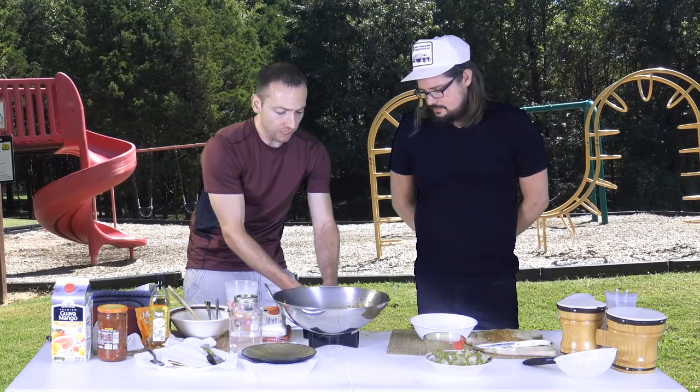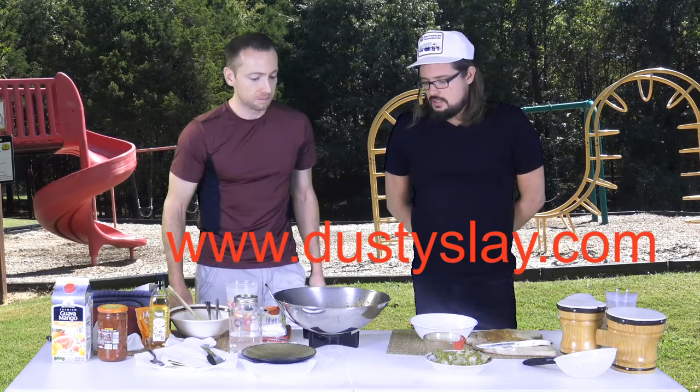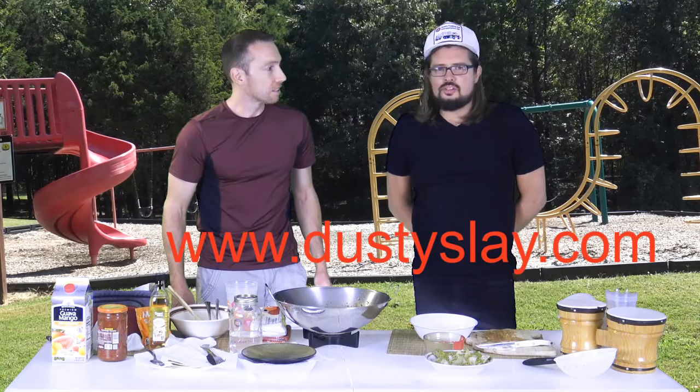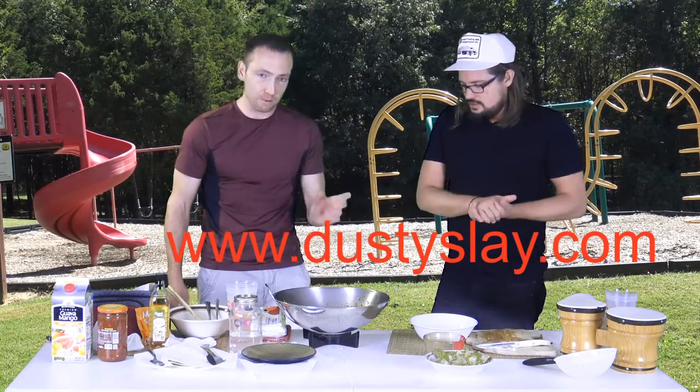Where can they find the CD, Dusty? At DustySlay.com — it's on there, or other places, but go there. We'll put DustySlay.com on the link and it'll pop right up for you.